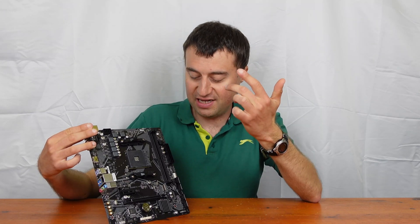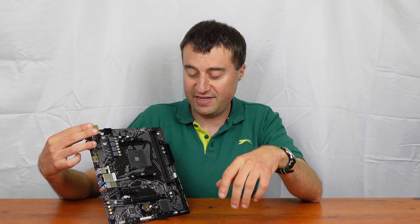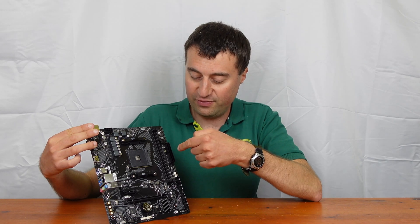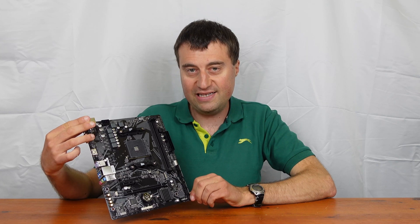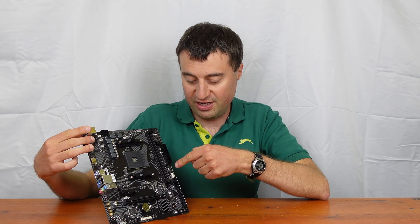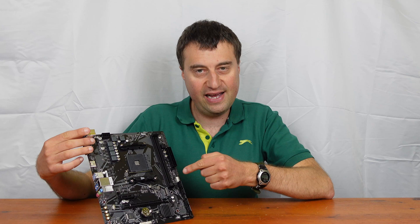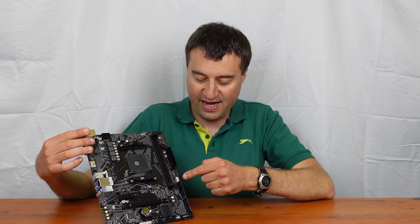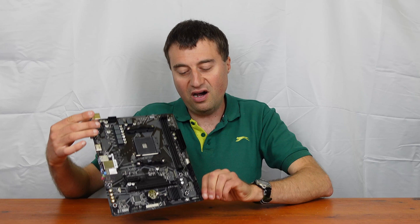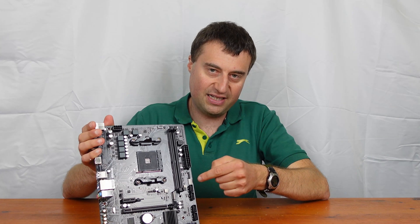There's absolutely nothing here in terms of debugging features, so you'll have to use a beep speaker the old-fashioned way if your board isn't booting. We have our 24-pin ATX power connector, a CMOS reset button to restore factory settings, a speaker connector just below that, and then our front panel connectors - which are weirdly placed here rather than at the bottom of the board as is usual.